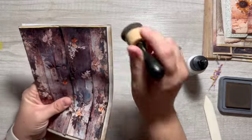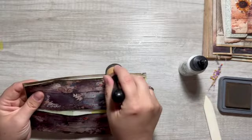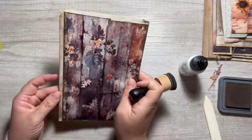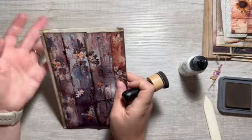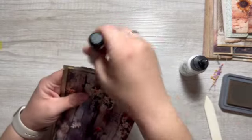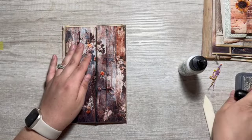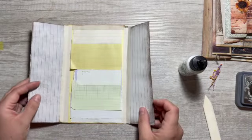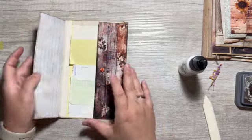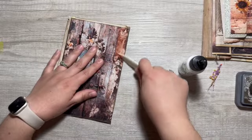I might put washi tape on the center of the signature just to kind of hide that a little bit — it's wonky, it's fun. I like the pages inside. I should have paid attention more when putting the doors together. How do we keep this closed? I mean, it is staying closed pretty good.